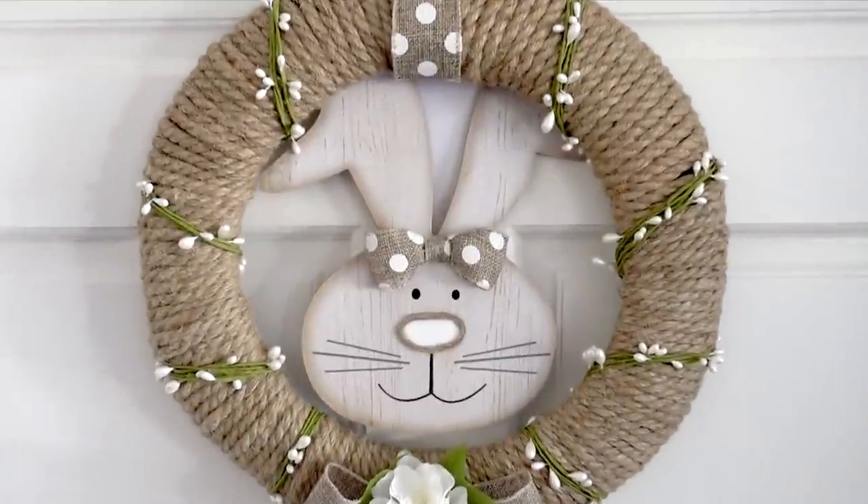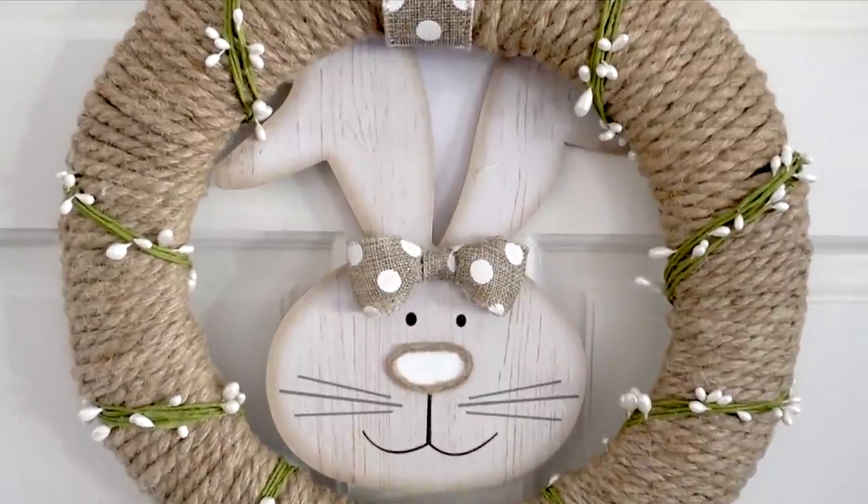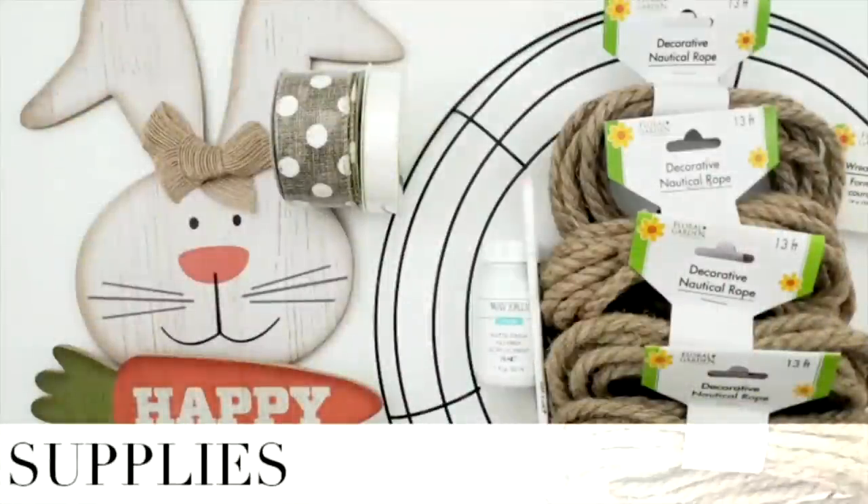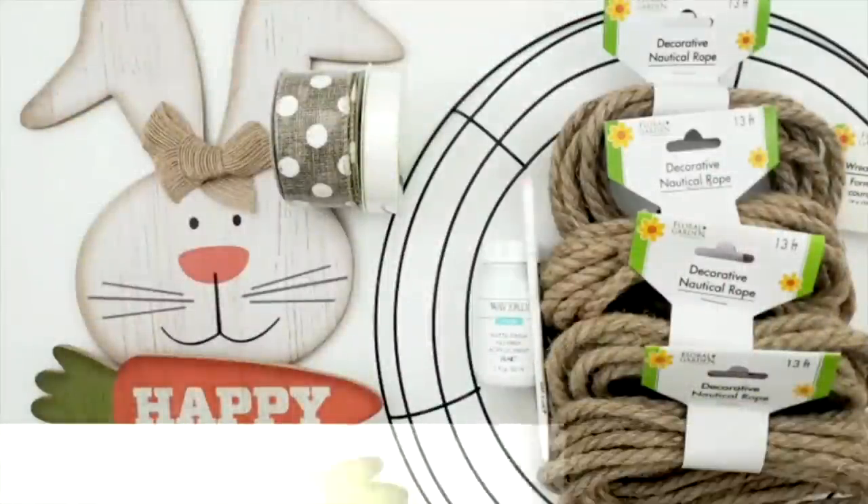Hi everyone, it's Melissa and welcome back to Four Quarter Crafts. Today I have an adorable rustic Easter wreath to share with you guys, so let's get started with the supplies that I used for this project.